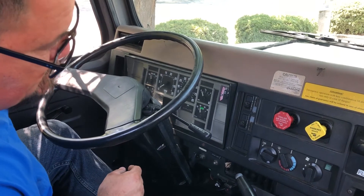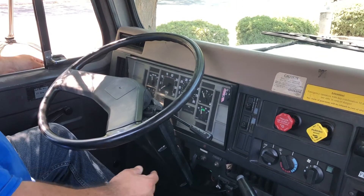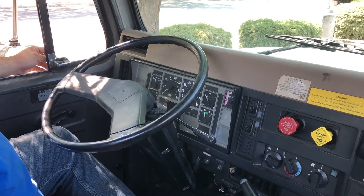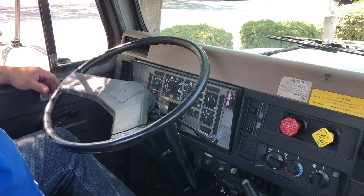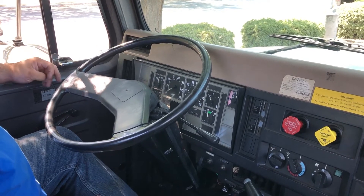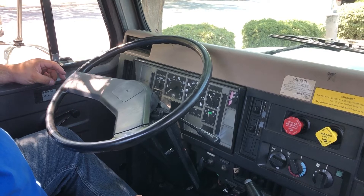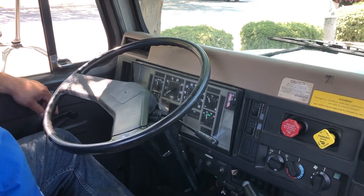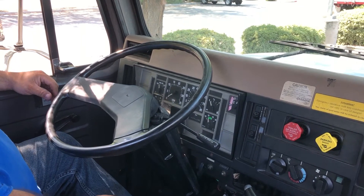My needle is stable. My primary is at 84 PSI. I can now start my one-minute test. At 30 seconds, my primary is still at 84 — I've lost zero pressure. At one minute, my primary is still at 84 PSI. I've lost zero pressure. I'm satisfied with that test.